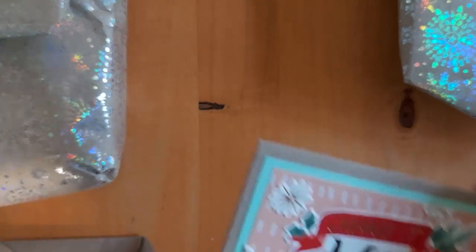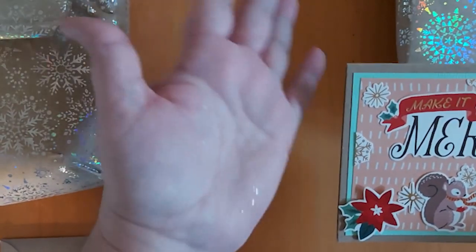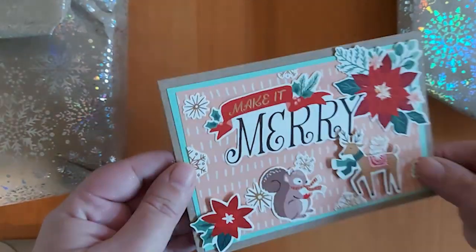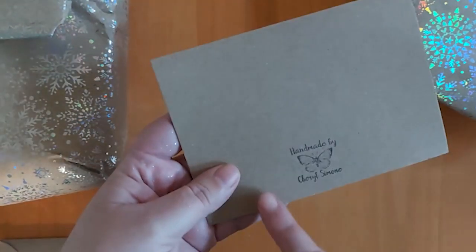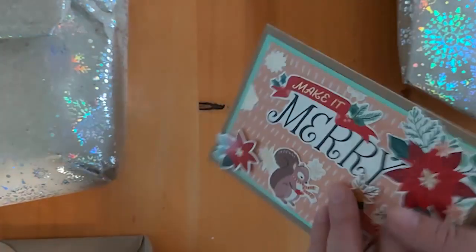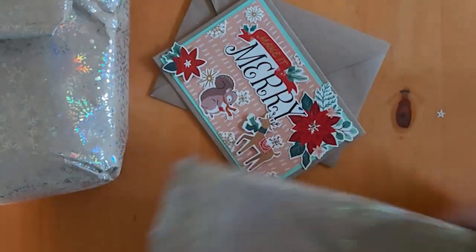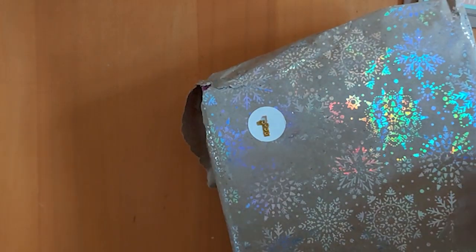She's made a cute little Christmas card - look at the amount of glitter in that box! She says: 'To MJ family, wishing you a very merry Christmas and a happy new year, crafty hugs, Cheryl.' It's really cute - she's stamped it. That's her YouTube channel, Cheryl Simone Crafts. I'll leave all the links in the description below. That's a gorgeous card she's made me. Right, this is number one.